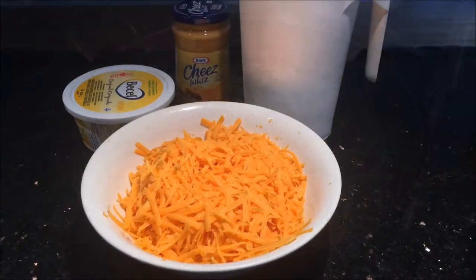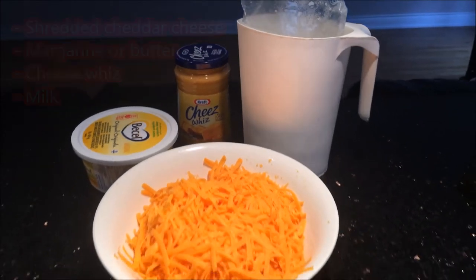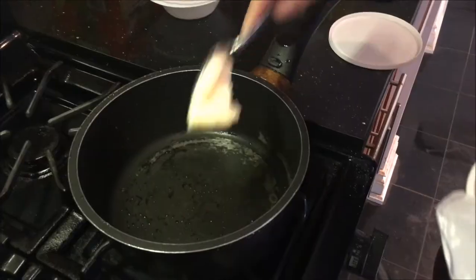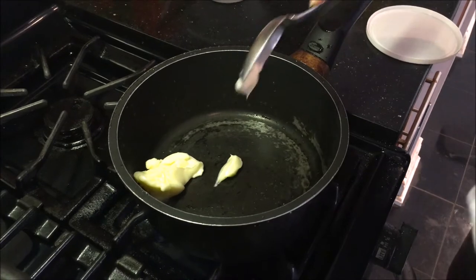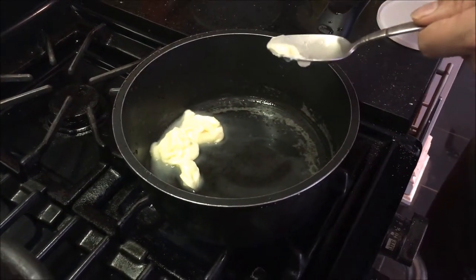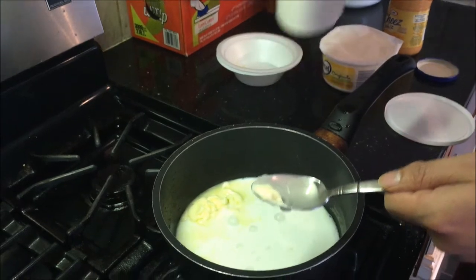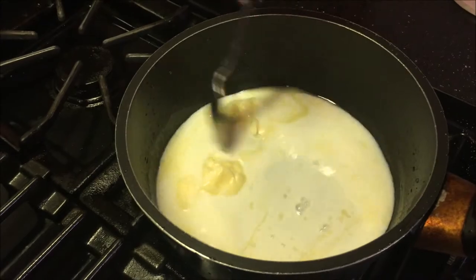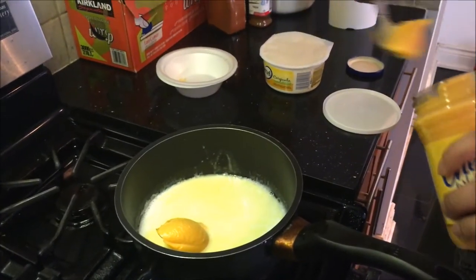Now here are the ingredients for the cheese sauce for the fries. Grab yourself a nice pot on medium-high heat, add in your butter and margarine and let that slowly melt. Also add in a nice amount of milk — not too much. Once you've added in the milk, get some cheese whiz and stir everything at the same time while adding in the cheese whiz — about one and a half spoons.